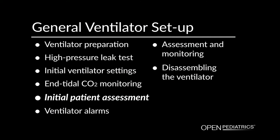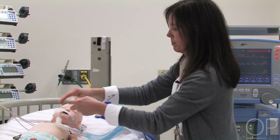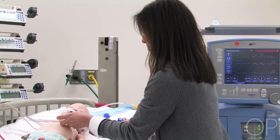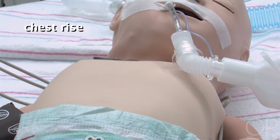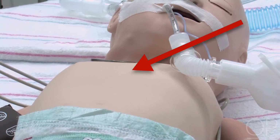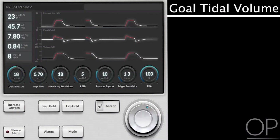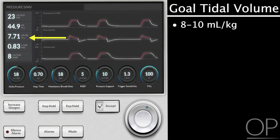Initial patient assessment. When I initially place the ventilator circuit on the patient's endotracheal tube, I'm looking immediately for chest rise. Here I'm seeing the patient's chest is visibly rising, and then I come back to the ventilator to look at some of my parameters. I would like to set a goal for mechanical breaths of about 8 to 10 cc's per kilogram, so that is where I'm monitoring here. I'm just a little bit below my target, but it looks like the patient is doing okay right now.